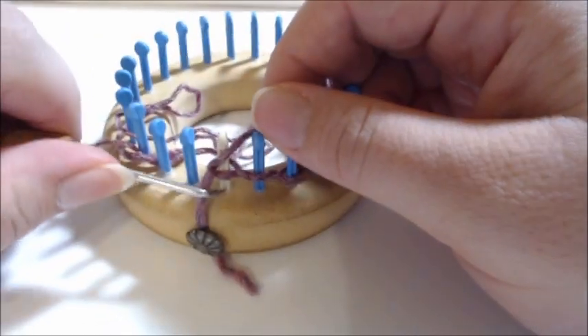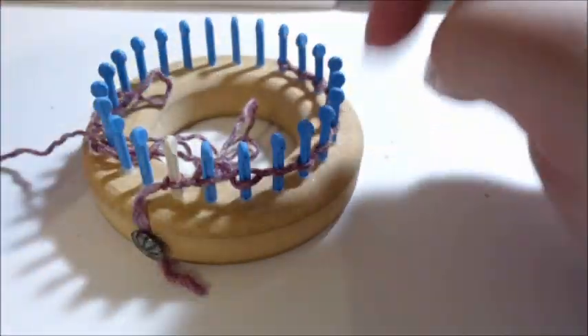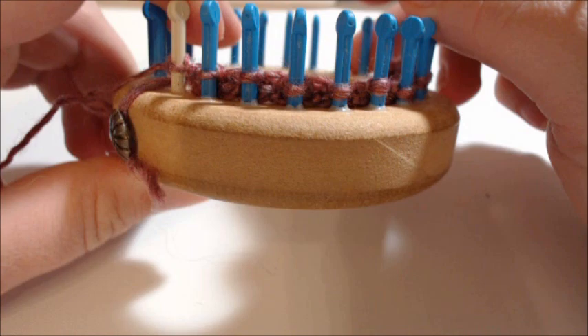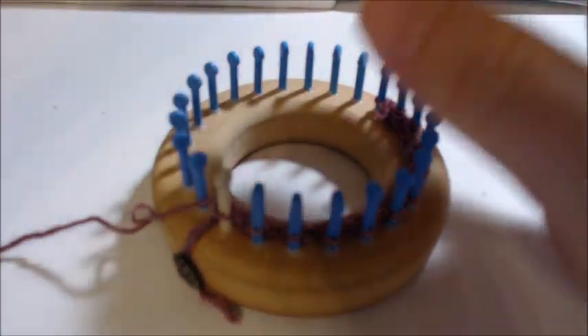At this point you want to knit six rows back and forth. Pause the video, complete your six rows, and then we'll start on row seven. I've done my six rows and we're on row seven — we want to create a bend in the neck.